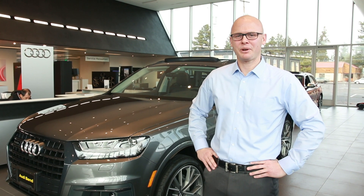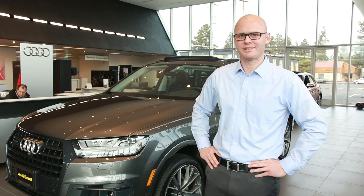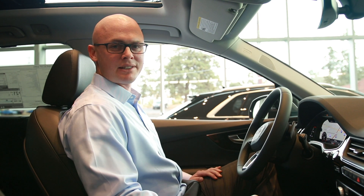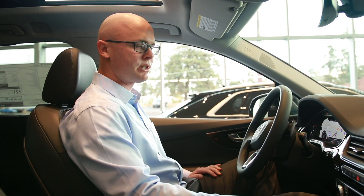Hi everyone, Ian here from Audi Bend. Today we're going to go over the 2019 Audi Q7 adaptive chassis and see how it functions. In order to take full advantage of the adaptive chassis on the Q7, we're going to use Audi's drive select, and to do that we're going to use the MMI system.